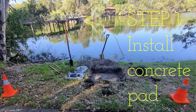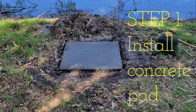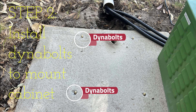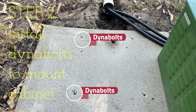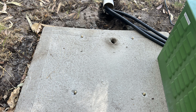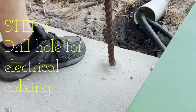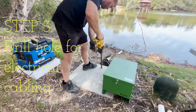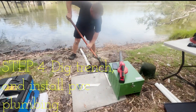Step number one is to install the concrete pad: dig it out, lay the concrete, and let it dry for a few days. Step number two is to install the dyna bolts so you can mount the cabinet onto the concrete floor so no one can move it. Step number three is to drill the hole for the electrical cabling so you can hide all your electrical cabling going down into the ground and into the power box.